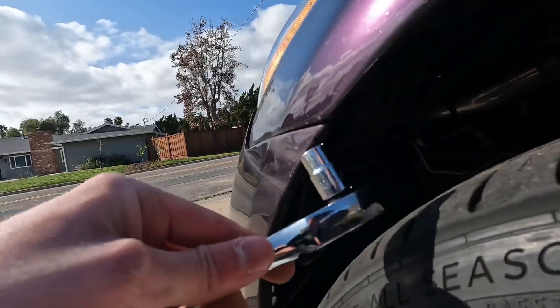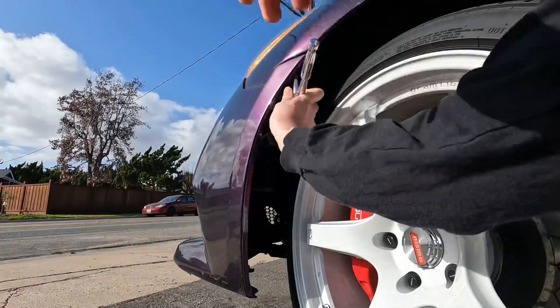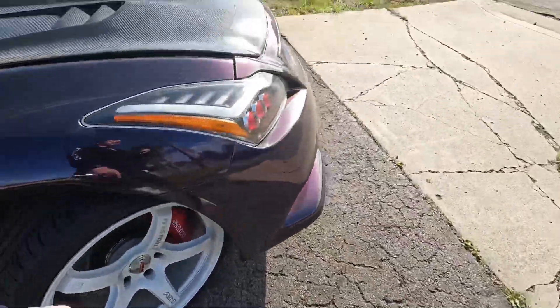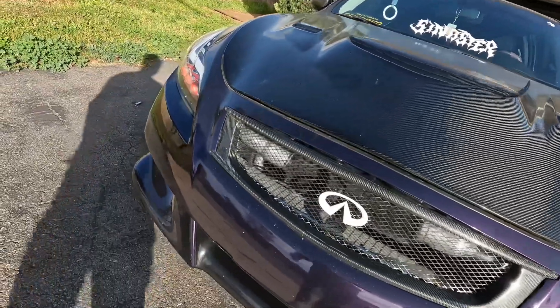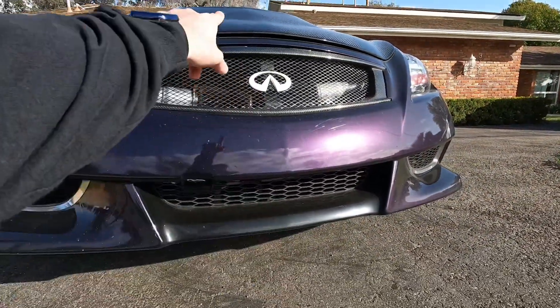We're going to need a 10 millimeter socket tool to take off a bolt right here. We got the bolts off on both sides — use a long attachment, way easier, saves you the trouble. Usually people would just have to take off the clips, but we do have a metal under tray underneath this car, so those are 10 millimeter bolts. We're going to take off three of those bolts and then take off the tabs on top.